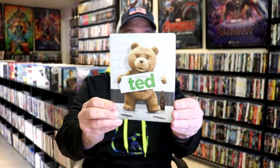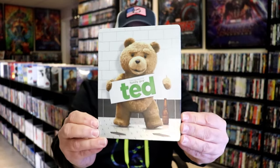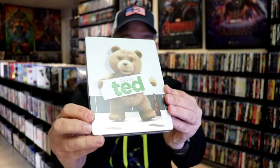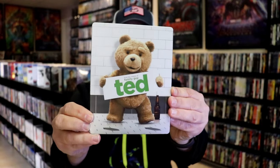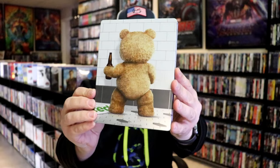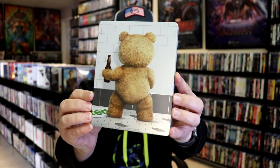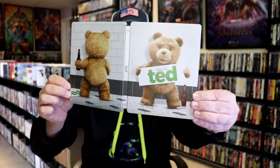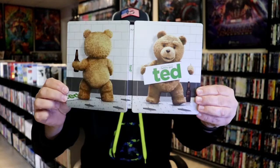We've got the wrapper off and the j-card removed. Here's the front of the Steelbook. It is a matte finish. We do have a debossed Ted title right there, so it looks really nice. And on the back, we have the reverse side, which I like the way that they do that. We open it up and we have the front and back together. Really nice looking steelbook.